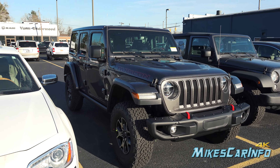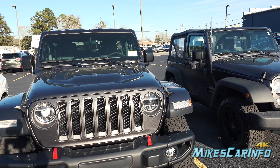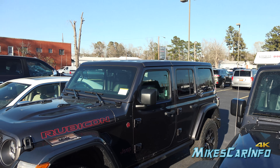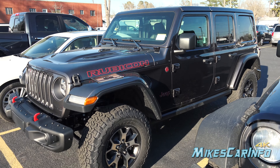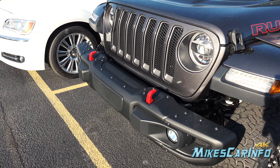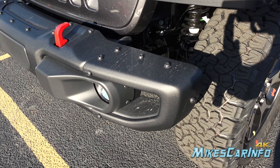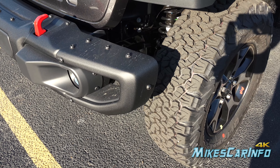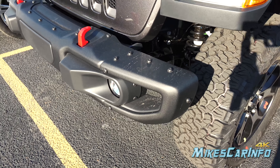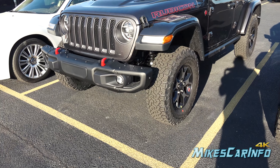It has the painted fender flares as well as the hard top with the matching paint. It also has the metal bumper, and the metal bumper is not just that it's metal — it also has the ability to have a winch in the center portion, and it has the removable ends that give you a little bit of a better approach angle with the tire on the end. You can see where it's bolted in and it just kind of moves it over a little bit, giving you that better approach angle.